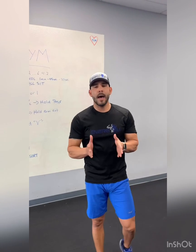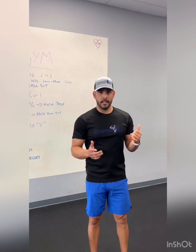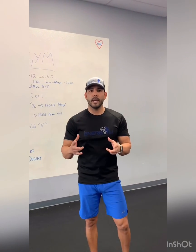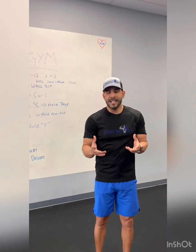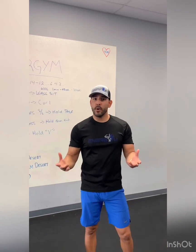Hi everyone, it's me again back with another workout that you can do at home. I hope you liked the one from yesterday. Today, one of the most challenging things I found when creating home workouts is not knowing what kind of equipment you have. I don't know if you have dumbbells, kettlebells, or a sandbag, so be creative because I'm trying to be as creative as I can.